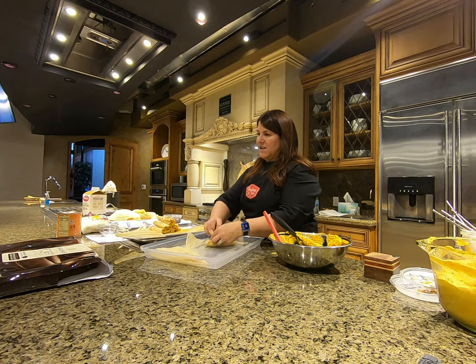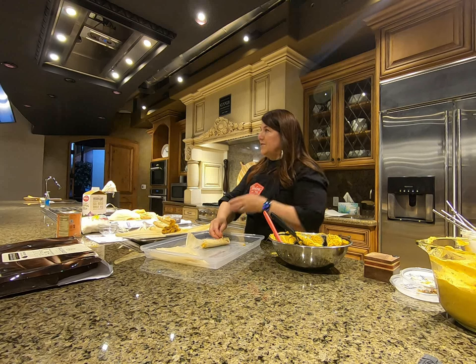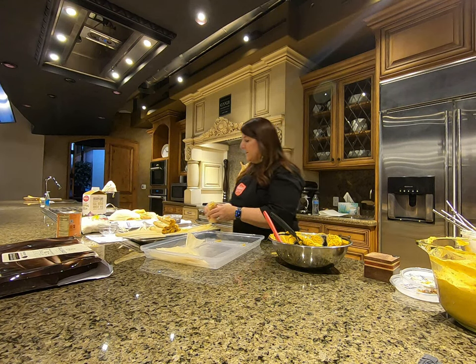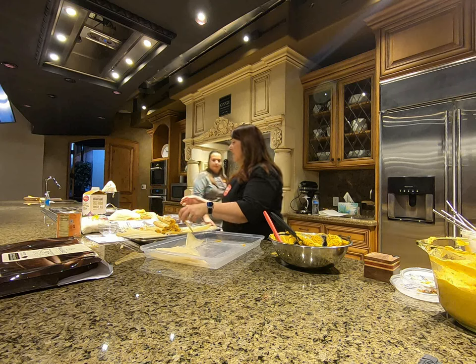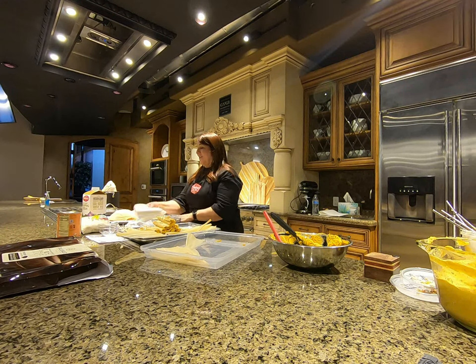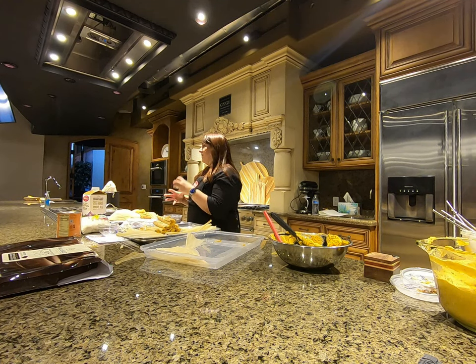I'd say three to five days in the refrigerator. Once you start adding enzymes from the pumpkin you're activating bacteria growth, so I wouldn't go past five days. In the freezer, just thaw at room temperature and then put it in your steamer. It's a great idea to have a tamale-making party with your family and stock up your freezer — I'm a freezer queen because I've always been a professional working mom.